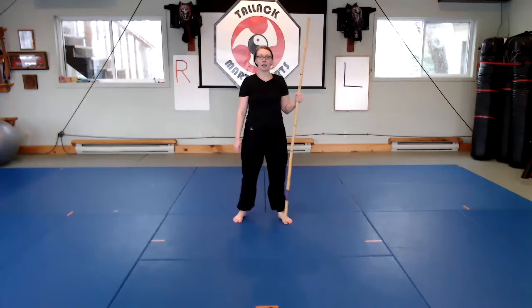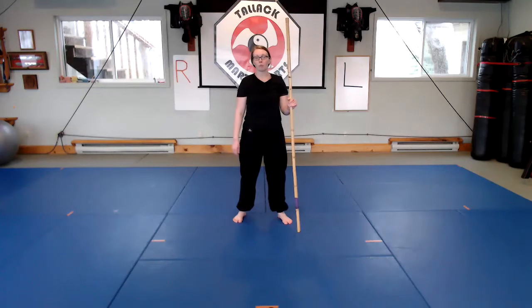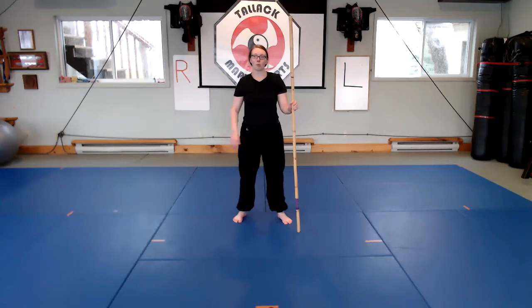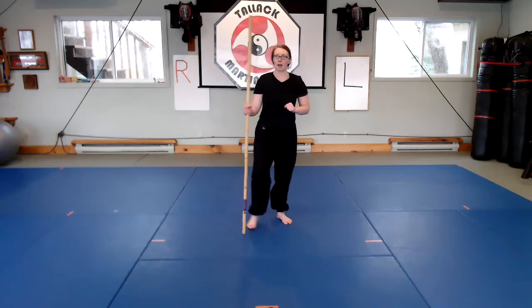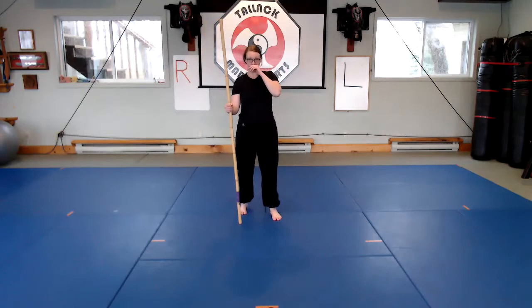Hey everyone, it's Dominique here at Tyler Martial Arts. I'm just going to go over with you today what we practice in our Kabuto class as a warm-up with the bow. Some of these exercises aren't too complicated, but if you haven't done some of them before, I'll show you some ways to start at the beginner level or how to make it a little easier, so you can start at a level and work your way up.